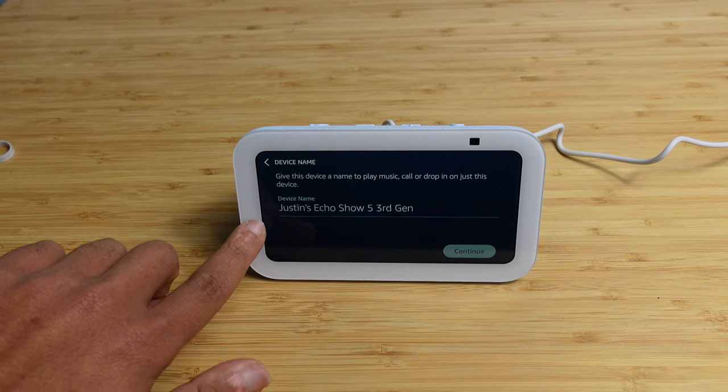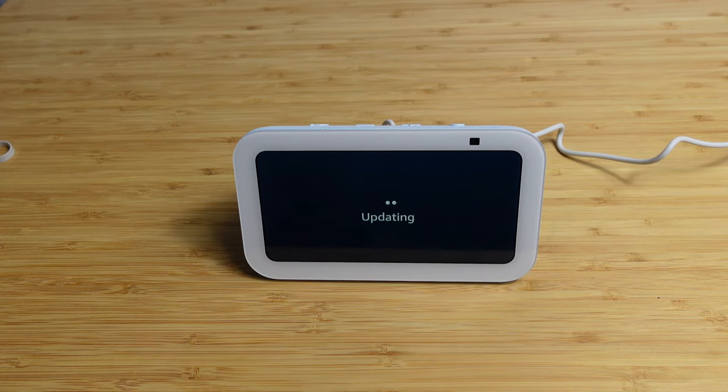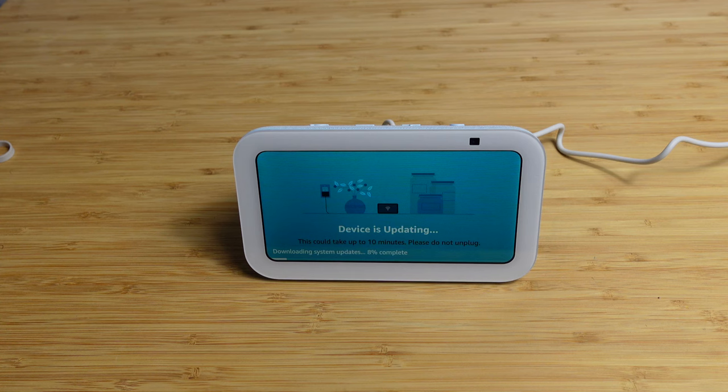We'll keep this default name as Justin's Echo Show 5 and hit continue. It names the device and next up it's loading and updating the OS. We've got device updates available — your Echo Show 5 device will be updated to the latest software. This can take about 10 minutes once the download is complete. It speaks out loud: device is updating, this can take up to 10 minutes, do not unplug. We can see it's downloading system updates at about 15% complete.